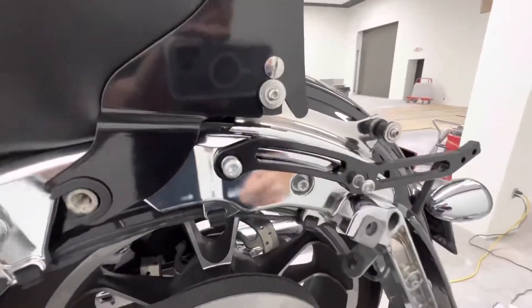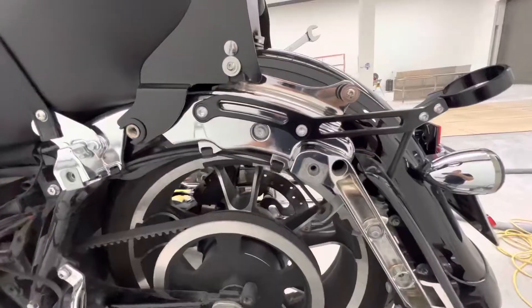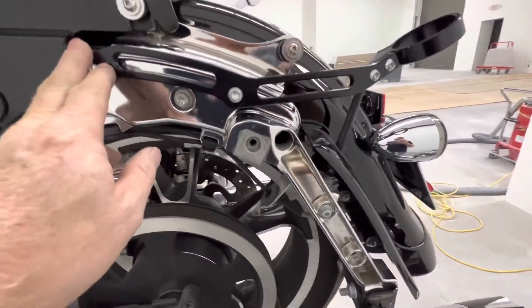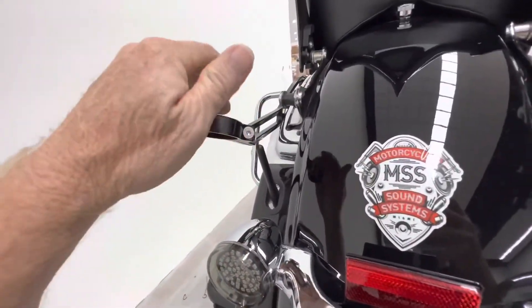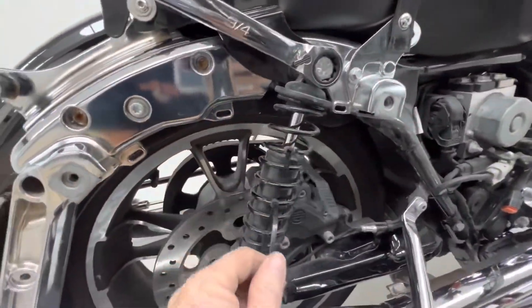I run a tour pack every once in a while so I'm going to be using the short one. It came with new screws — that's a plus, T40s. Alright guys, we got our reservoir mount installed. I think these tighten down to eight foot-pounds — just two screws. Left this one loose because we need it loose to drop our reservoir in.